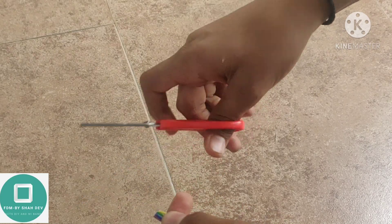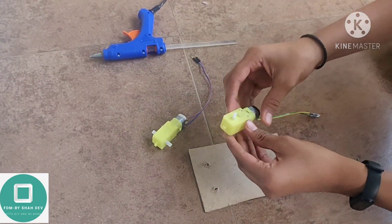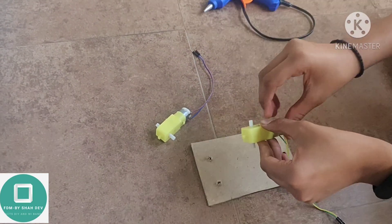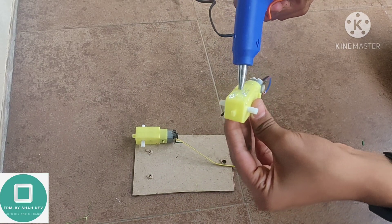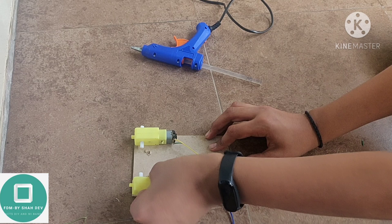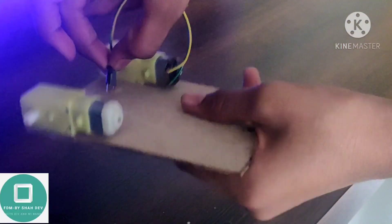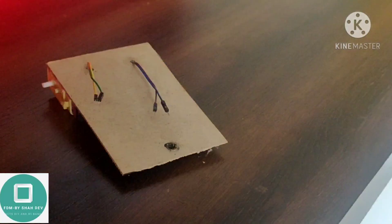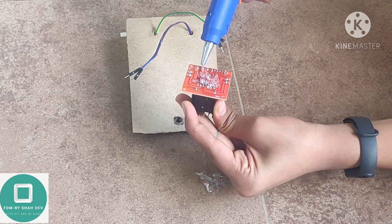Cut the jumper cables with the help of scissors. Stick the gear motors to the MDF board with the help of a glue gun. Stick the motor driver on the MDF board using a glue gun.